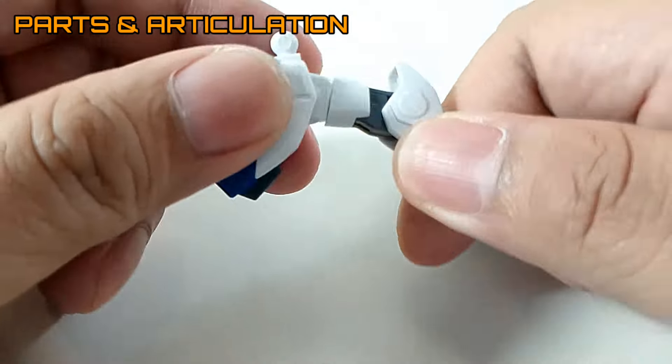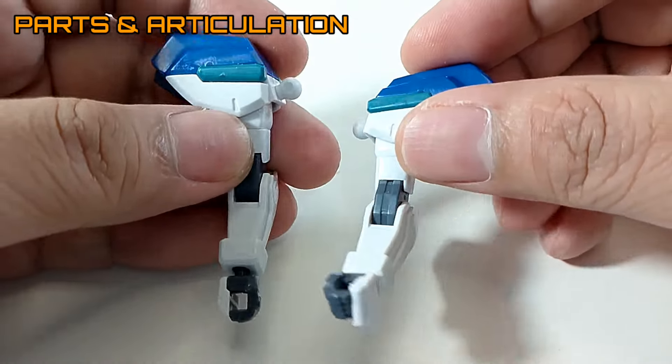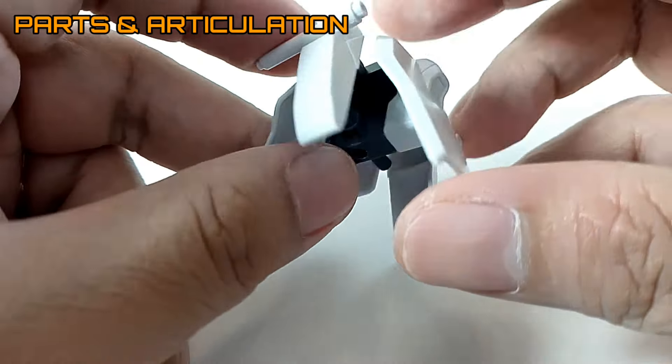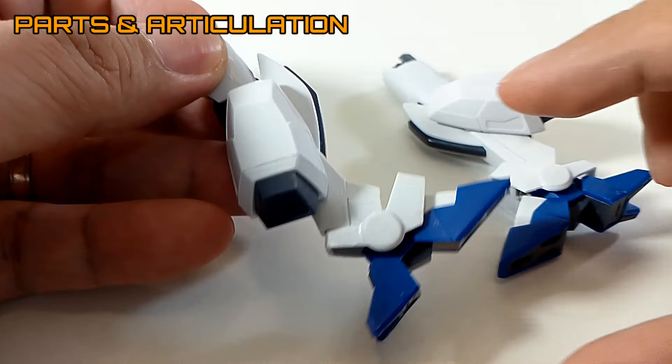Now taking a look at the arm units, the articulation on the arms looks really great. It's very typical for the HG articulation. The waist unit looks pretty plain — again, very reminiscent to the Strike — and it also has two beam sabers on the side.